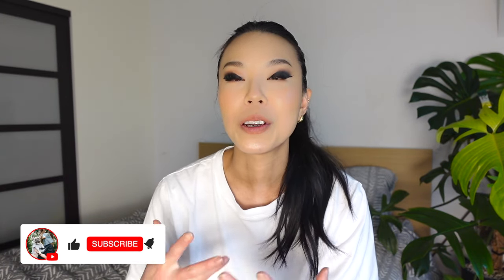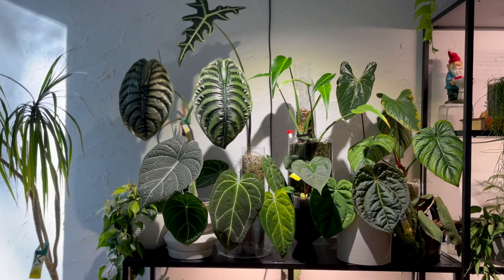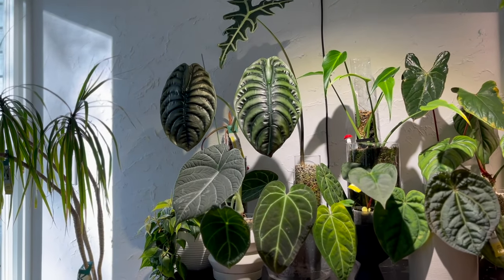Hey guys, welcome back. So over the last three months, I've had this newfound appreciation for my alocasias because I've been growing a lot of them in my living room and they've been putting out new leaves and they've been just so cute looking. When I look at them I'm like, I barely did anything. That was pretty much all them. All I did was water them and I've been appreciating just how low maintenance they've been.